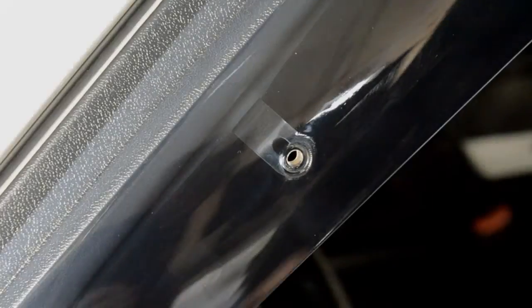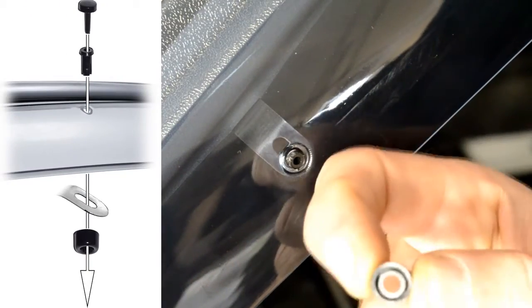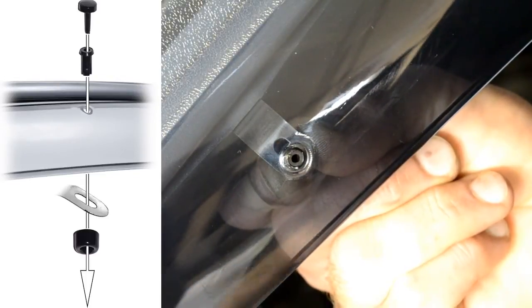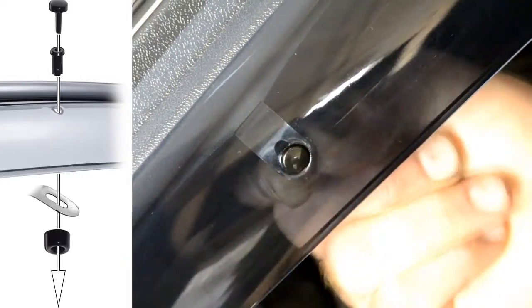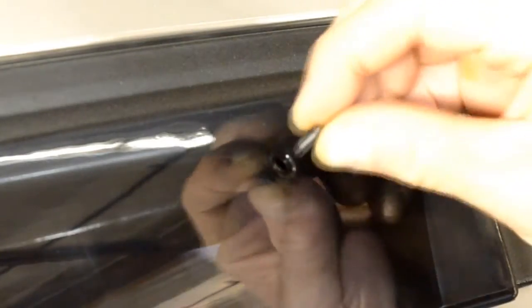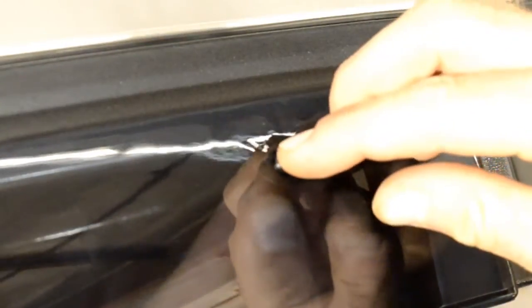Now we are ready to install the included locking pins. Start off by adjusting the clip so the holes of the visor and the clip are lined up. We will then grab the circular piece and the center pin. Place the circular piece on the back side of the clip and put the center pin through the hole on top of the visor. Then grab the locking pin and push it through the center to lock everything in place.